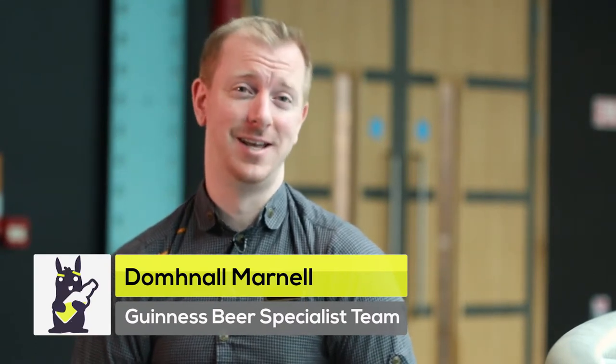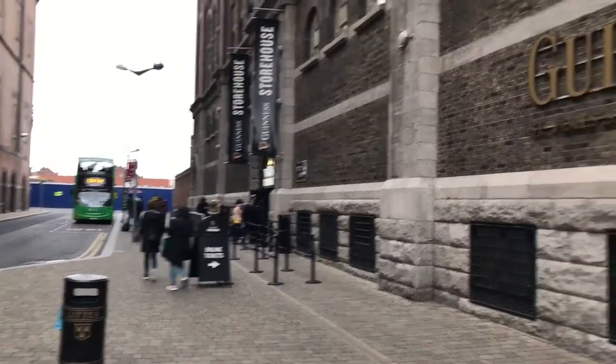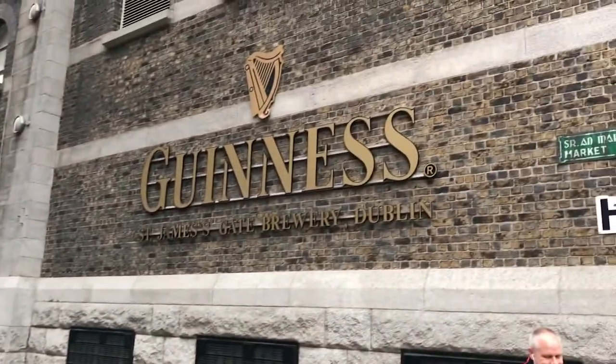My name is Dono Marnell. I'm part of the Guinness Beer Specialist team. We are at the home of Guinness, the Guinness Storehouse in Dublin City.